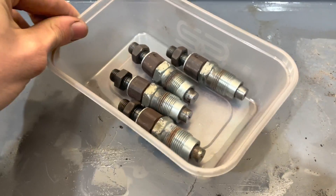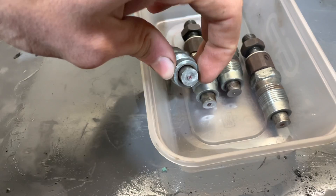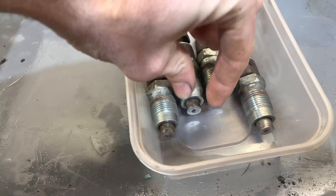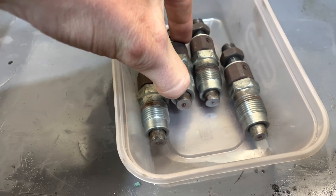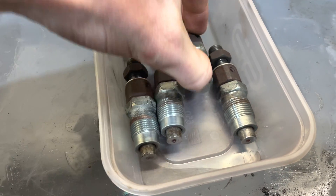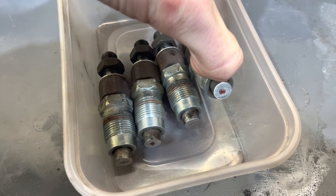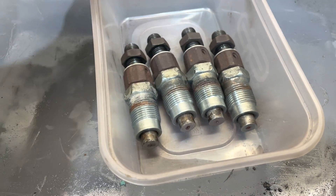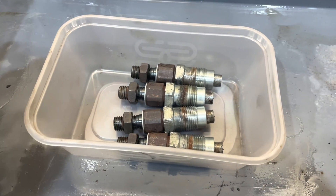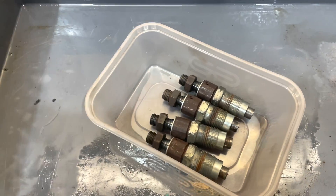All the injectors are cleaned up now. I've cleaned the carbon off the end of the nozzle and the needle on all four. Fingers crossed this fixes the problems I'm having with the engine. Now I'm going to stick these back in and fire it up.